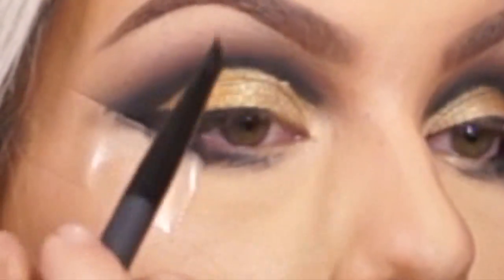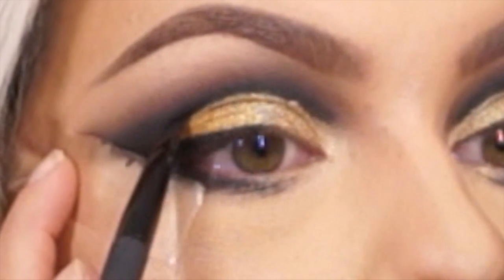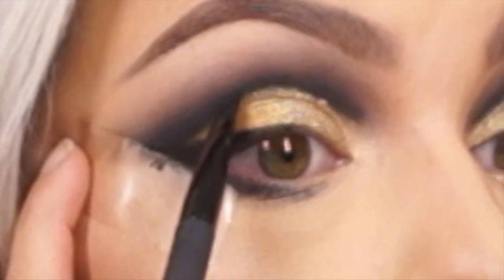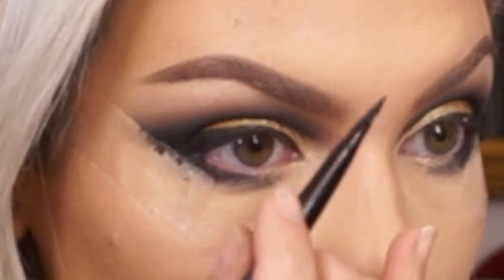Now we're going to do black eyeliner. I already did this eye because my camera was overheating. Going with the Makeup Forever cream liner and my angled brush I'm doing a winged liner right on the edge of my eye, then cleaning up where the liner meets the crease. The tape helped me get a cleaner line on the edge. You don't have to use the tape — it's optional. You can always use concealer to clean it up, but I always do my face first.